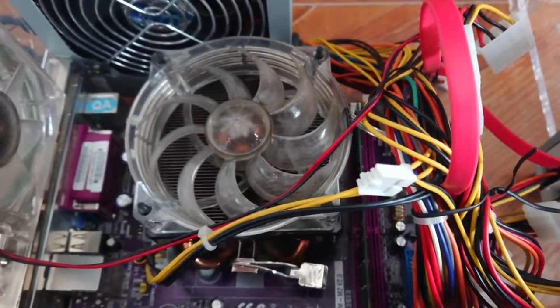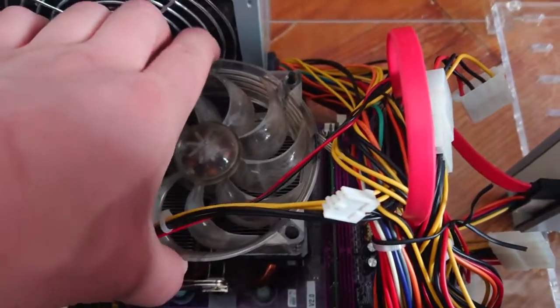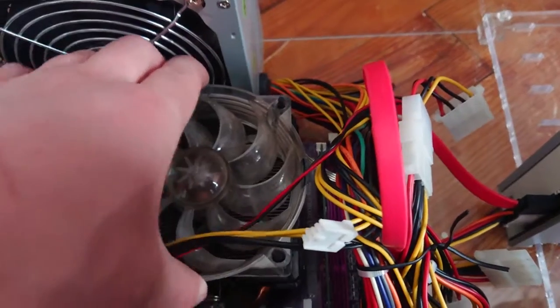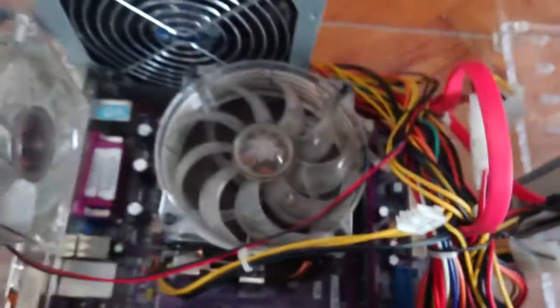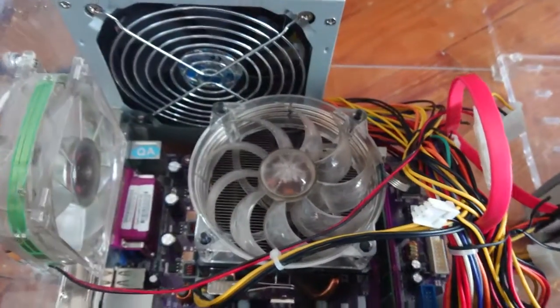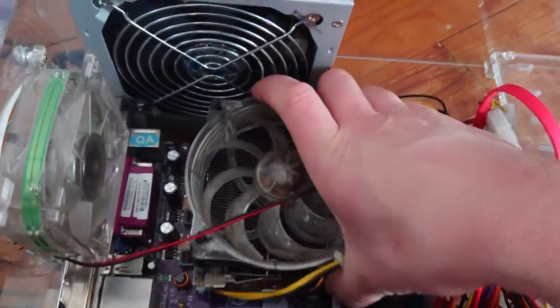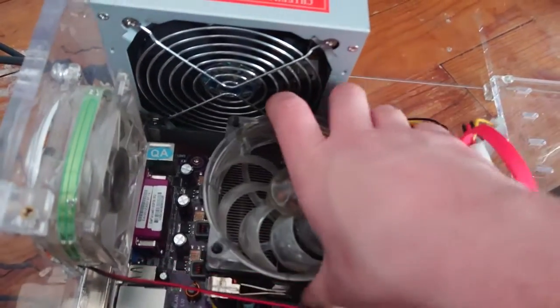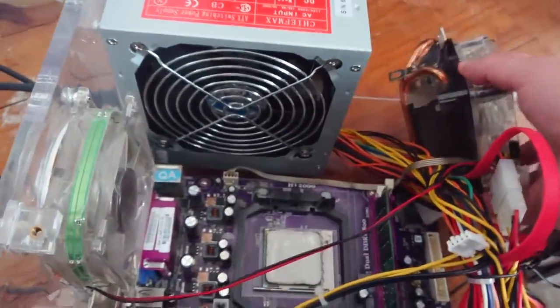Step one: remove the heat sink. There's just a little flap here — you just flip that, it releases the clasp. Next step, you just kind of swivel it out and get that out of the way.